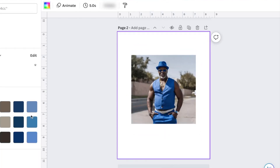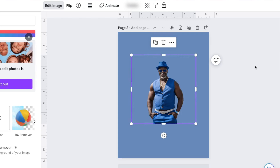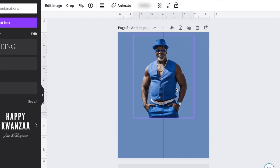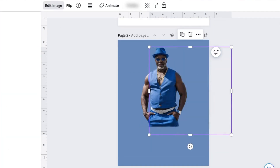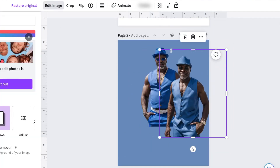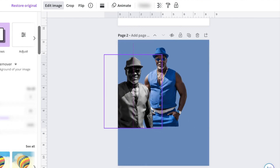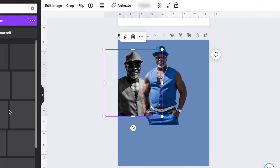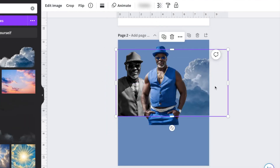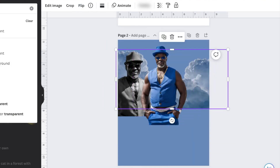We're going to start with the design. This canvas size is 8.5 by 11 inches — this is the paper I'm going to be printing on, so this is the size I'm doing the canvas. If you're printing on a different size paper, just make sure that you size your canvas accordingly. We're going to talk about the top five things to remember when you're designing any type of keepsake on paper.